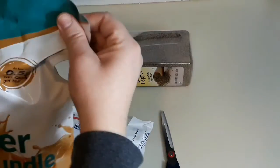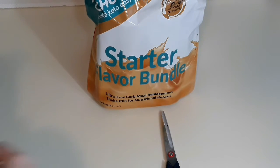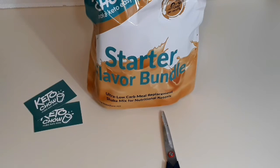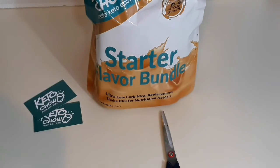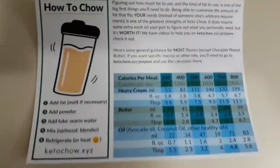Okay, this is the starter flavor bundle, all kind of in one pack. I have some business cards — very cool. And there's some sort of letter inside too. It looks like a guide on how to make the shakes and things like that.